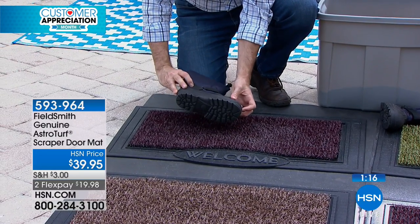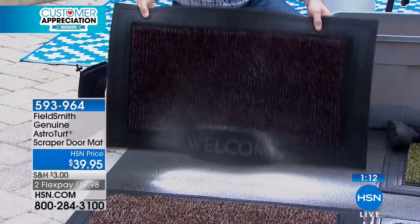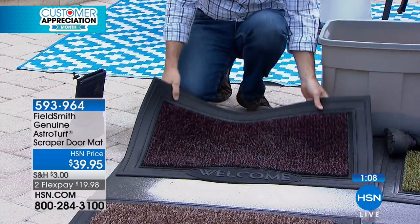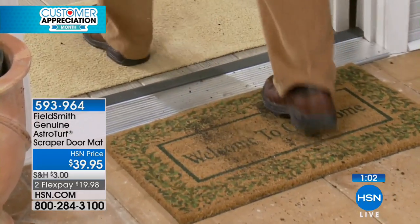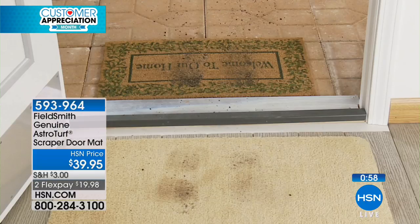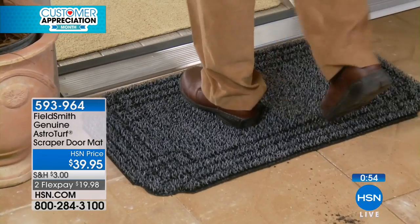It's great for keeping your floor surfaces cleaner. I learned this at HSN when learning about vacuums — when you have particles in your carpet, they act like little razor blades that degrade your carpet fibers. Once you hear it, it makes a lot of sense. This is going to help you preserve your floors and not have to clean as much.